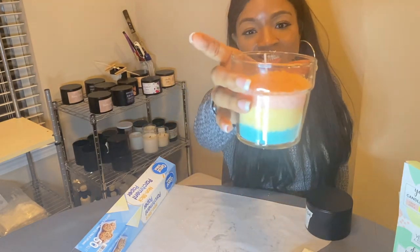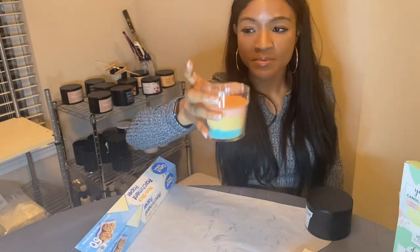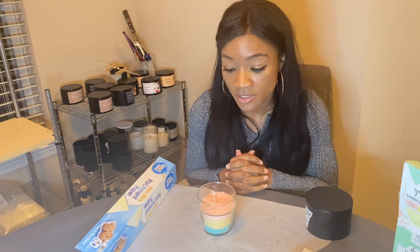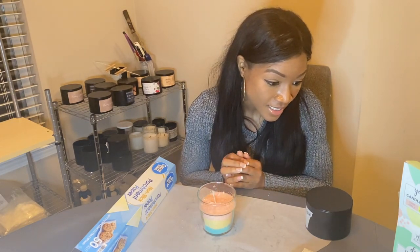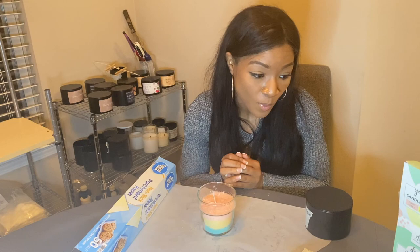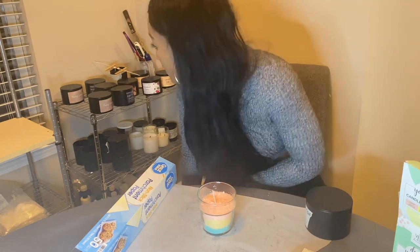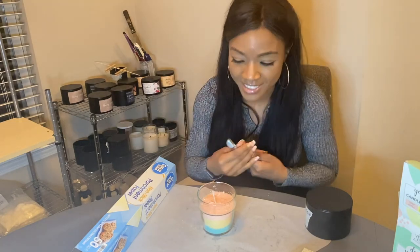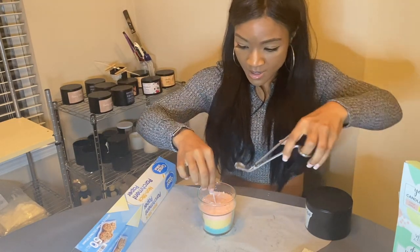Alright y'all, there it is — there's the candle! Let me know what you think in the comments down below. I'm really eager to see your first impression of this. As it says here, you're supposed to trim the wick to one-fourth inch before lighting, so I'm just gonna grab my wick trimmers and trim this down.